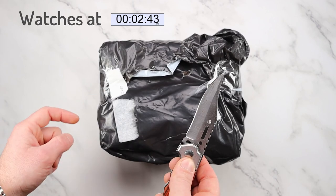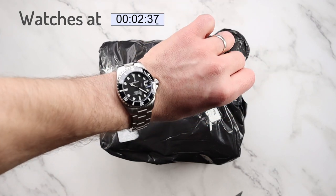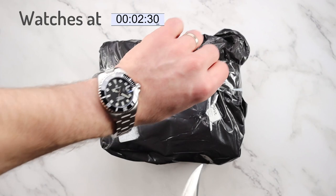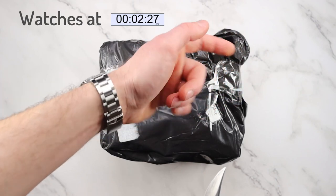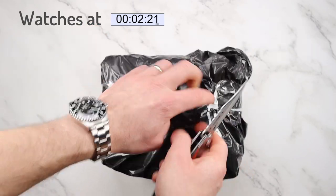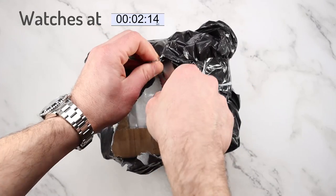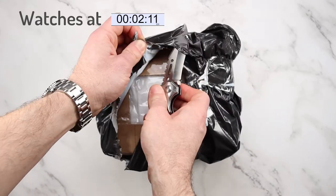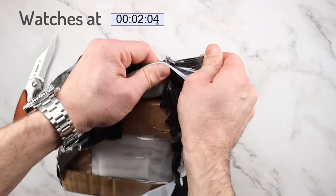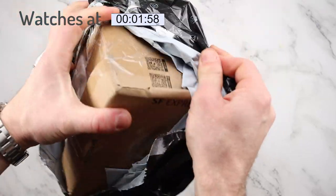Also, I'm wearing today my Steinhardt Ocean 39 — I'll leave a link in the description to the unboxing, and the full review is coming soon. By the way, these watches have been provided by the AliExpress platform; I don't have to return them, so they've been provided for the purpose of this review — just keep that in mind.